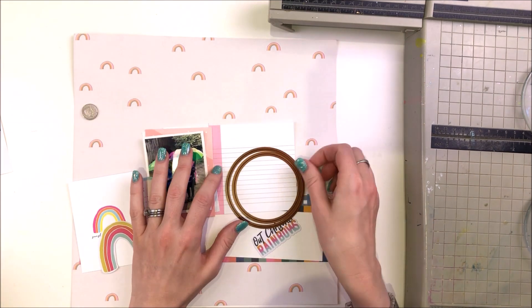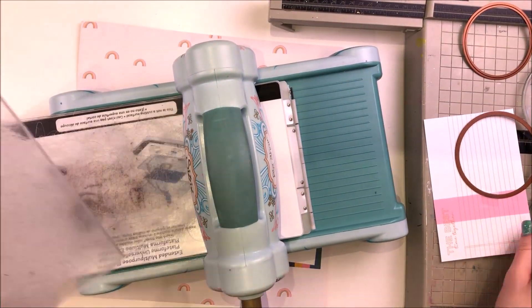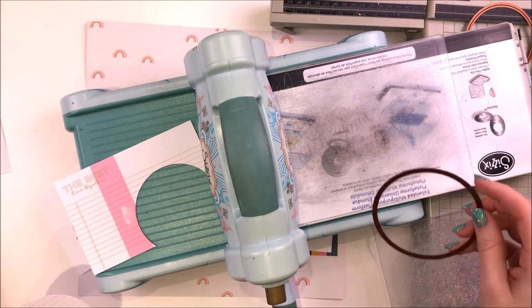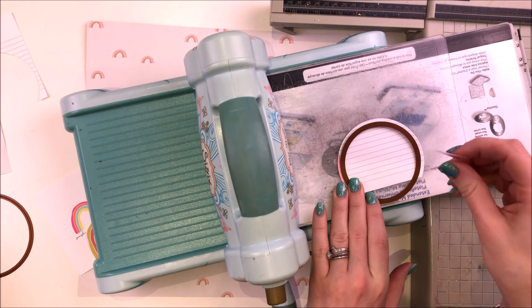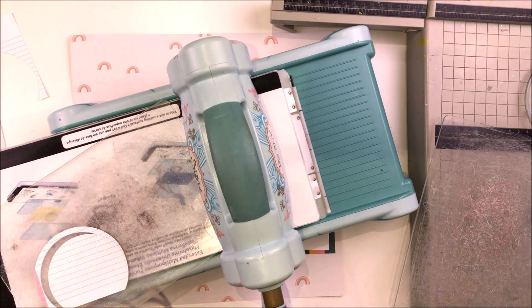I don't really do interactive elements and I struggled and struggled and struggled. I've started this layout four times and I've swung from doing a tag to a little mini book on the page, folding out things, an opening window and all sorts. Eventually I just gave up and settled on this little moving rainbow that you'll see.